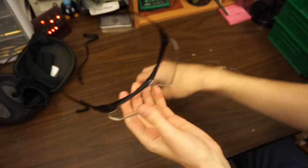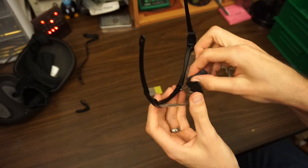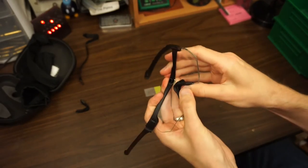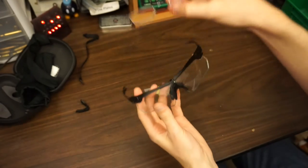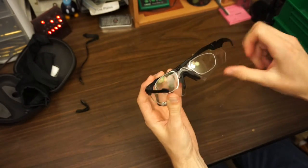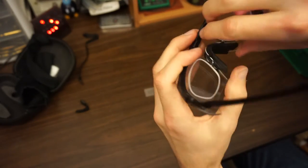Then you snap the nose piece back in, and after that you can put your RX insert in. It's not too bad once you get the hang of it — it probably takes about 10 or 15 seconds.